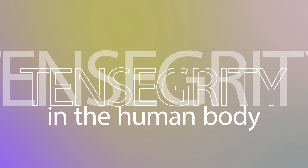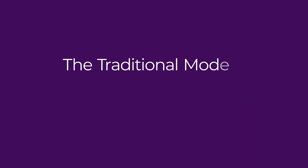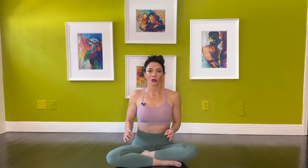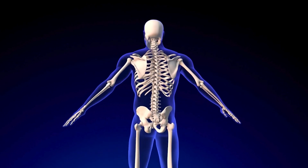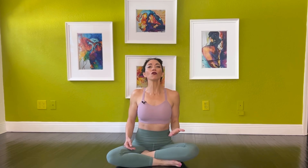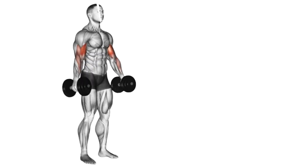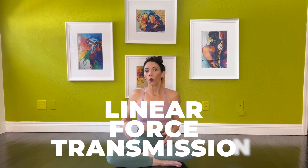Tensegrity in the human body: the traditional model versus tensegrity-based biomechanics. For decades, the human body was viewed through a mechanical lens where bones were thought of as rigid levers and muscles as pulleys pulling on them. In this model, joints were hinge points and movement was thought to occur in isolated segments, like gears in a machine. However, this model is limited because it assumes linear force transmission — one muscle contracts, one bone moves.